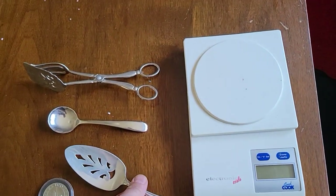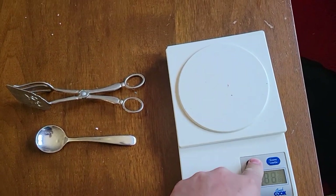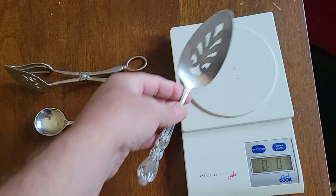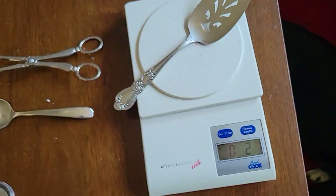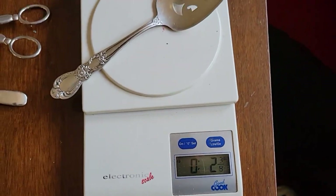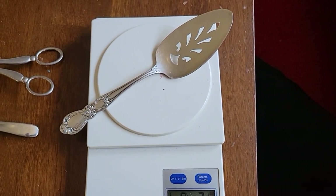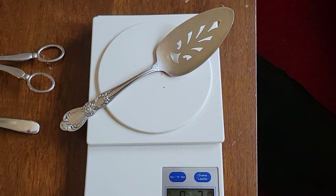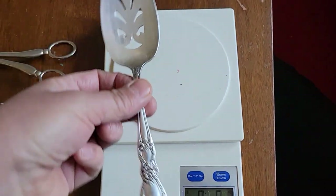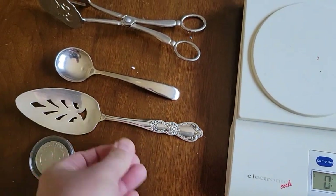I just looked up the price of silver — an ounce of silver is going for $22. We're going to take a look at the silver value of this. It's two and a quarter ounces, so for the two ounces it would be $44, and the quarter ounce would be another $5 — so about $50 in silver. And you paid 59 cents for that? What a deal.